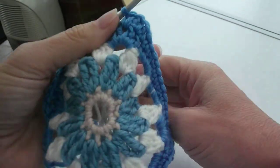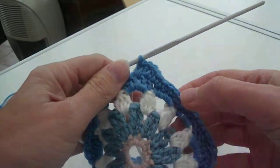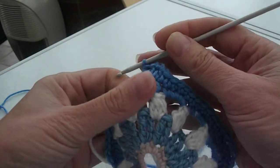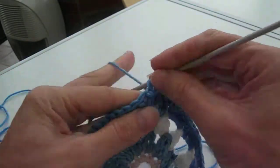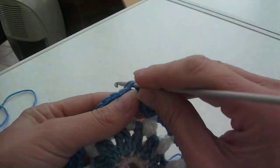I'm just going to work down one side, one complete side with you on round 5. So I've come along and I've just done the treble, one chain treble in a corner. In the next, top of the next treble I have to do a half treble. Into the next treble, double chain.